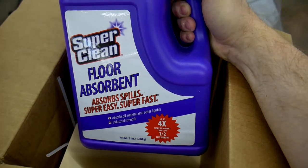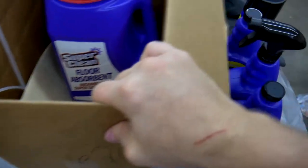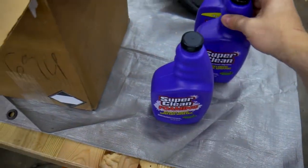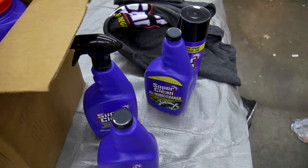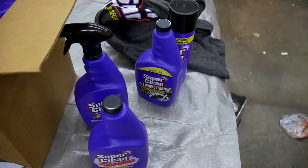And then this big old tub is a shake-out floor absorbent to pick up any spills you might have in your shop. In this video I want to try out a few of these products, and I think I have the perfect thing that will be a good test for them — I'll bring it out here right now.